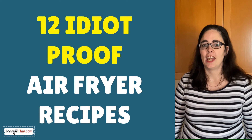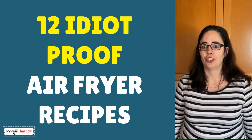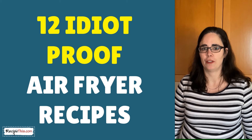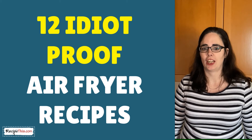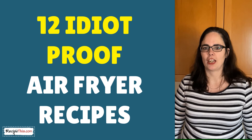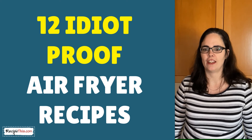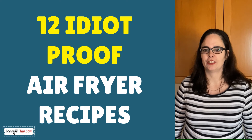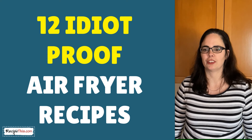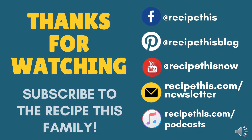Today's recipe is all part of one of our themes we're running at the moment called '12 Idiot-Proof Air Fryer Recipes' — not my choice of title, but one of my readers asked me for air fryer recipes that were so simple a child could do them, and that's what today's recipes are about. The reason we run themes on our YouTube channel is so that we can focus on a certain type of cooking and you can scroll through our videos to see which one best applies to you.